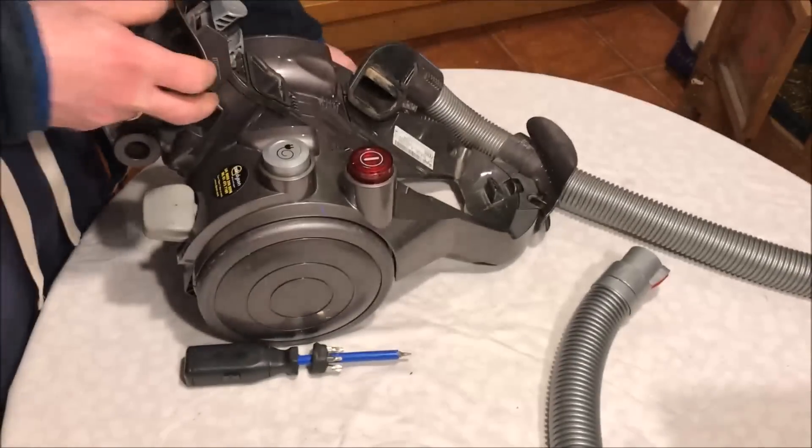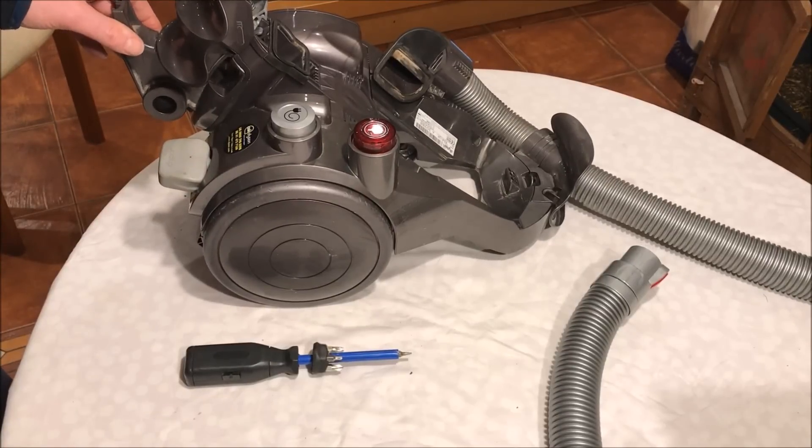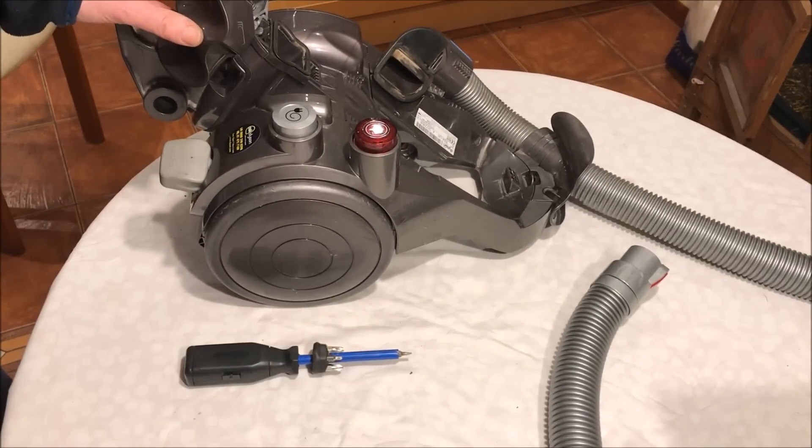So that's the DC23 having a new motor fitted. Thank you for watching.